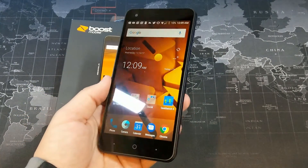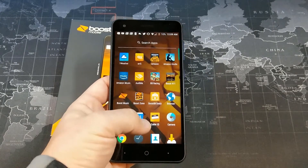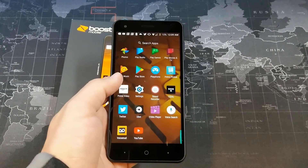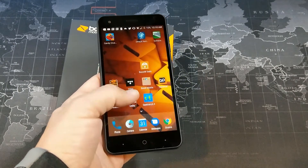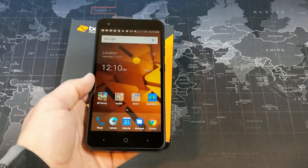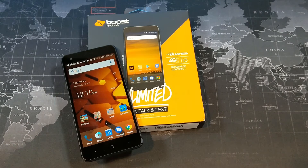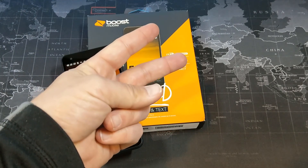Overall, for $100 this is not a bad option for Boost Mobile — in fact, it's a pretty good option. There's not a whole lot to complain about: camera quality is pretty good, battery life is pretty good, and performance is not too bad. We're talking about a $100 phone, so this is definitely worth checking out if you're on Boost Mobile. It's the ZTE Blade Force — hopefully this video has been helpful, thanks for watching!